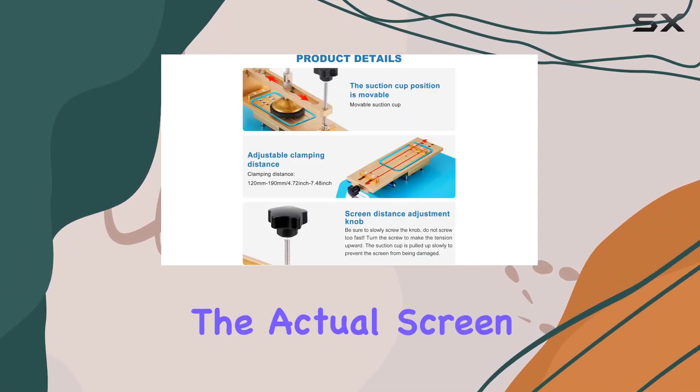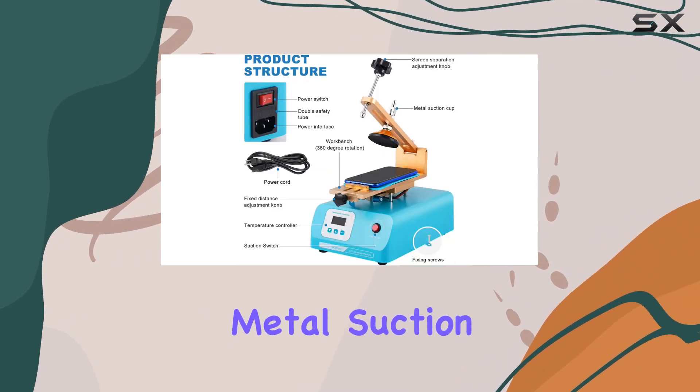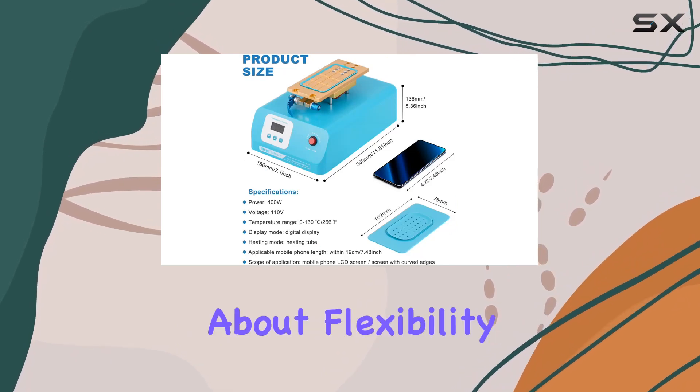When it comes to the actual screen separation, you have options. Use the included metal suction cup screen removal tool kit or opt for a separation line. It's all about flexibility.